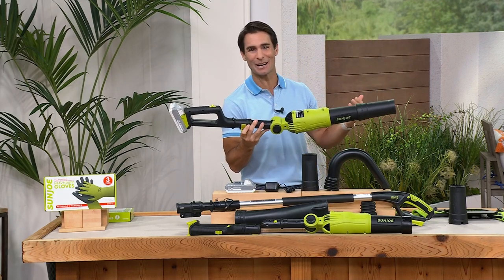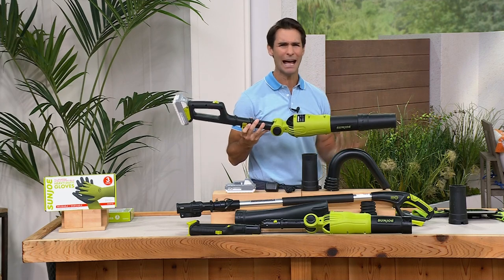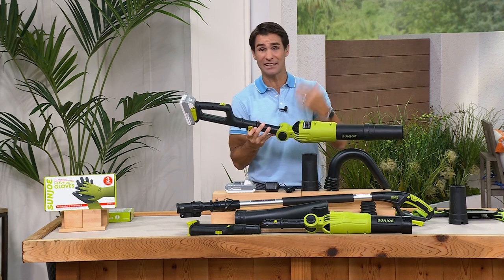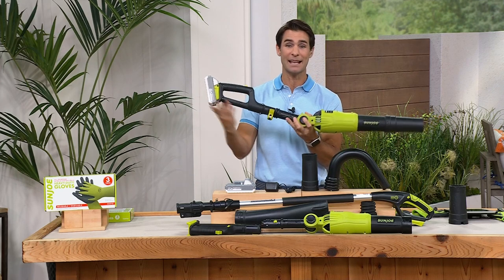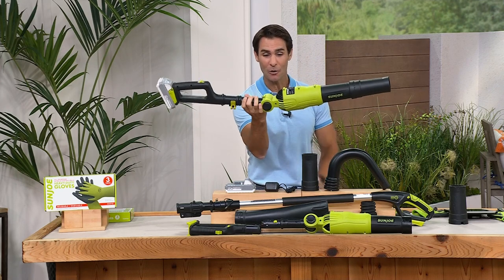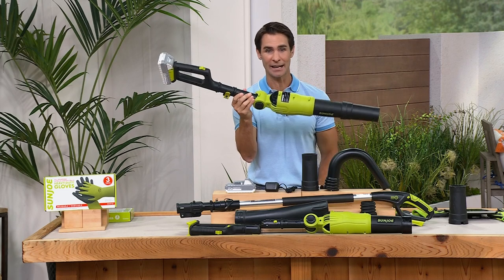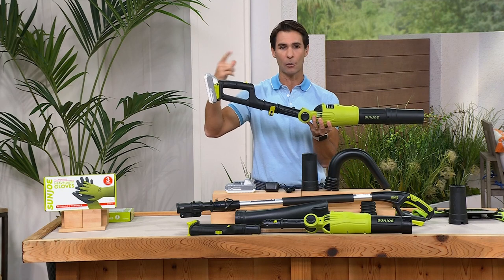In the past, when you thought about a blower, you thought: that's gas, it's a pull start, I've got to put a backpack on, it's heavy, it's super loud. Or if it's not gas-powered, I've got to run an extension cord — oh, that is all just such a mess. Now you have your own blower in this cordless, lightweight, handheld design, which makes it so easy.